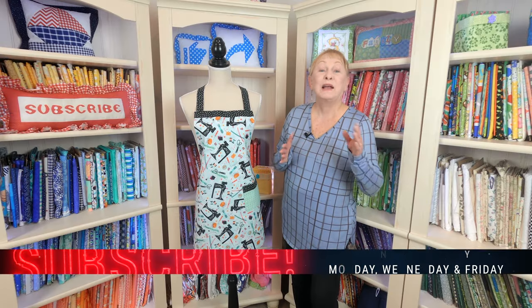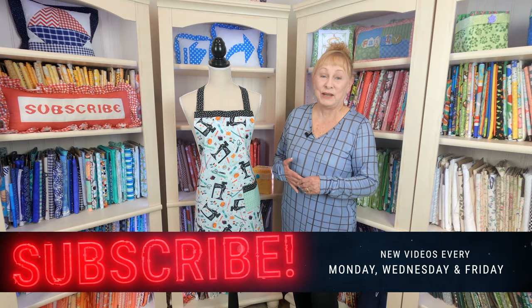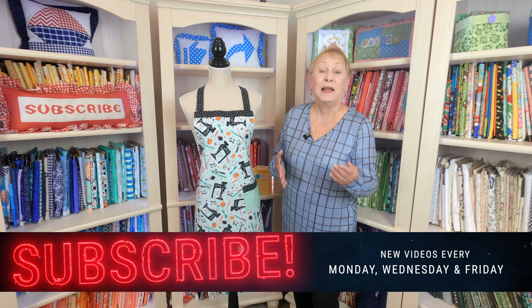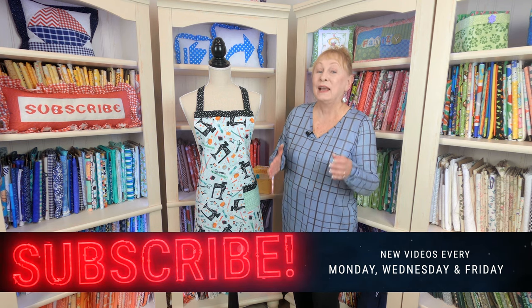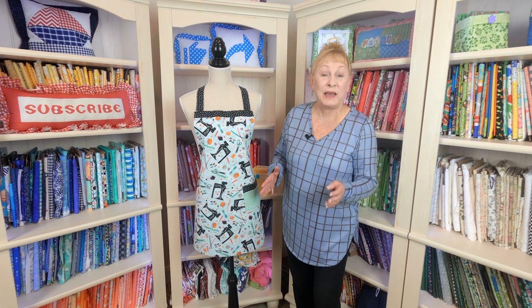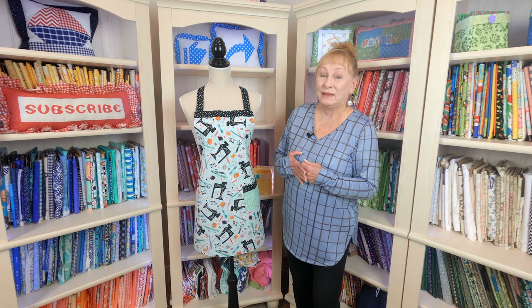Hi, I'm Cheryl and welcome to The Sewing Room Channel. Viewers ask me all the time, do I have apron tutorials? And yes, I have lots of them. So I'm going to share with you some of my favorite apron tutorials that I have.